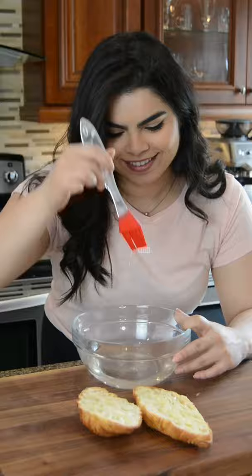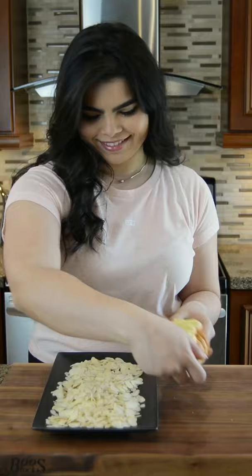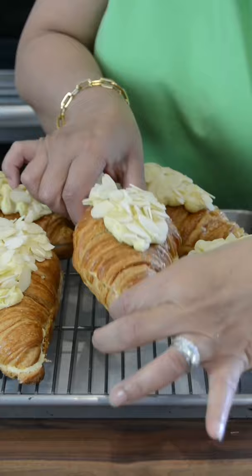Slice 6 day-old croissants and brush them with the simple syrup on both sides. To the bottom halves, add a generous layer of the almond cream, top them and brush the tops with the simple syrup. Add more almond cream on top, dunk them in sliced almonds, and bake at 350 degrees Fahrenheit for 15 to 20 minutes.